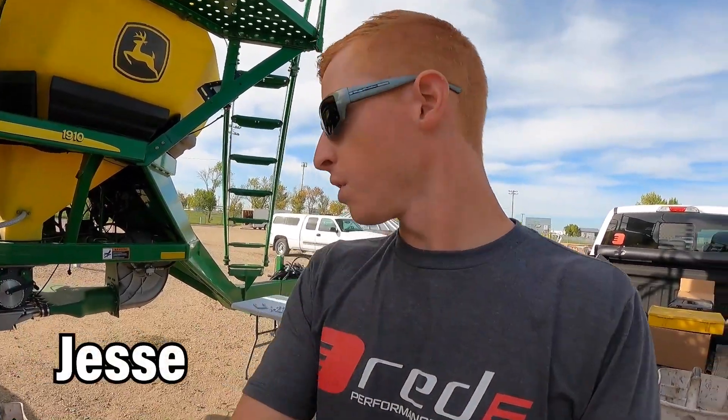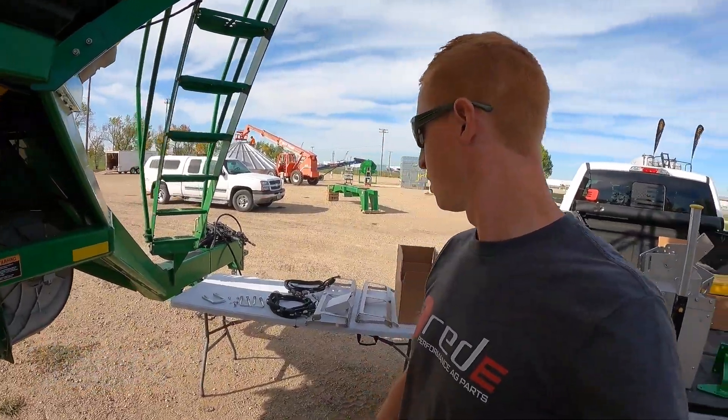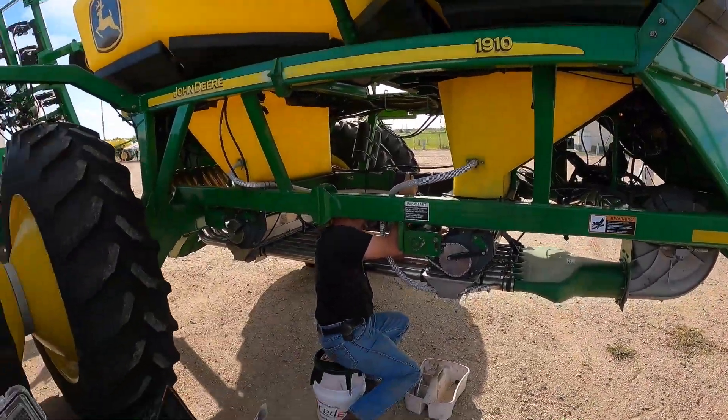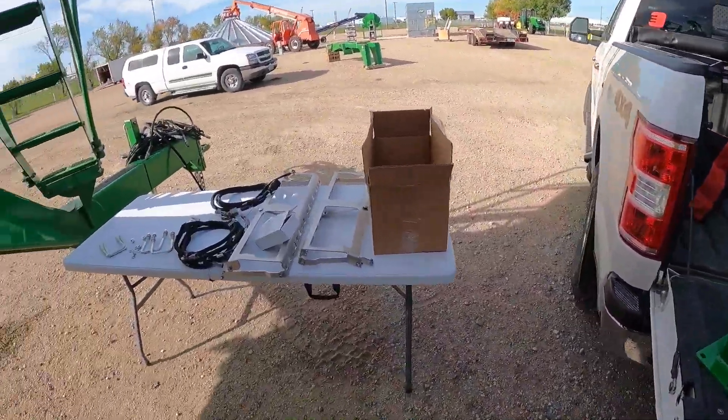We just finished up a farm show and we're actually going to be installing one of our first Ramapa section control systems. We're all set up here, getting ready to take apart what we need to take apart and start assembling these new components.